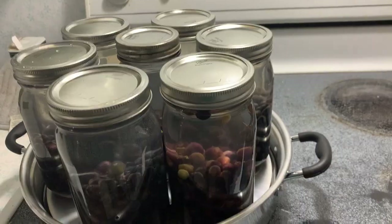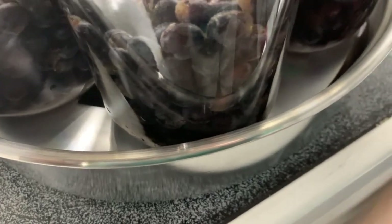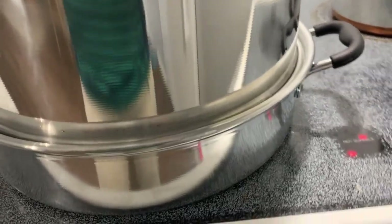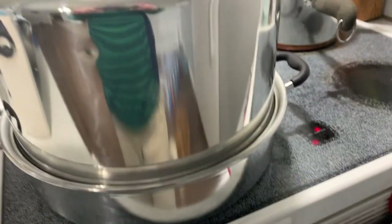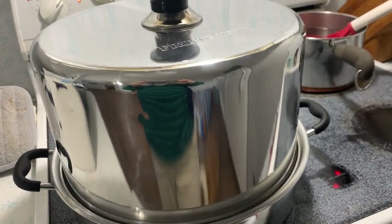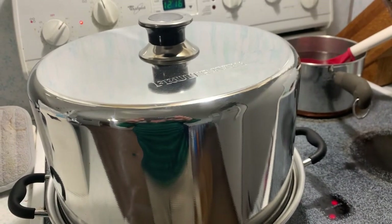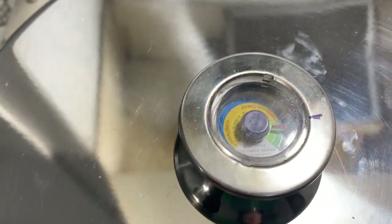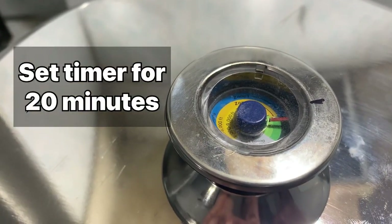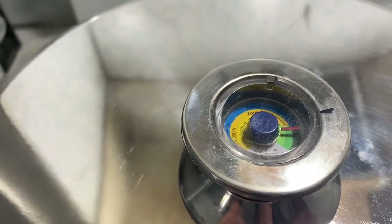The jars are all on the steam canner. If you can see in there, there's a rack and there's water up to the level on there. So I'm going to put the lid on now — it's all ready. You can hear it's starting to get ready to boil. It's a quicker process, I feel, than bringing my big water bath canner up to a full boil, and you use less water — it's not as heavy. It came up to the mark it's supposed to reach and I turned the heat down so you keep the boiling. You can hear the steam coming out — it's like an old tea kettle.